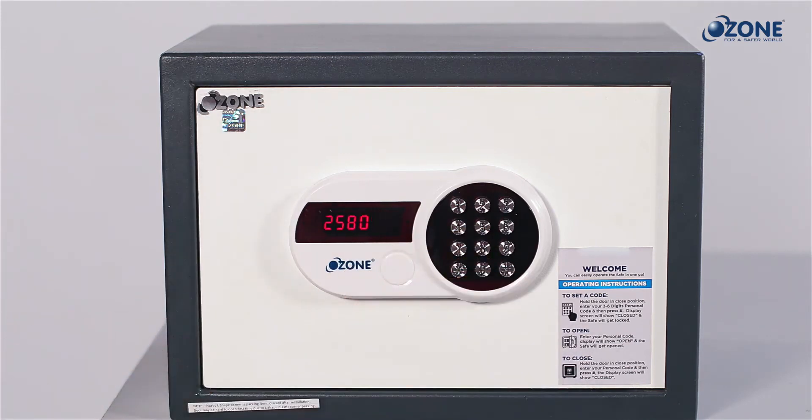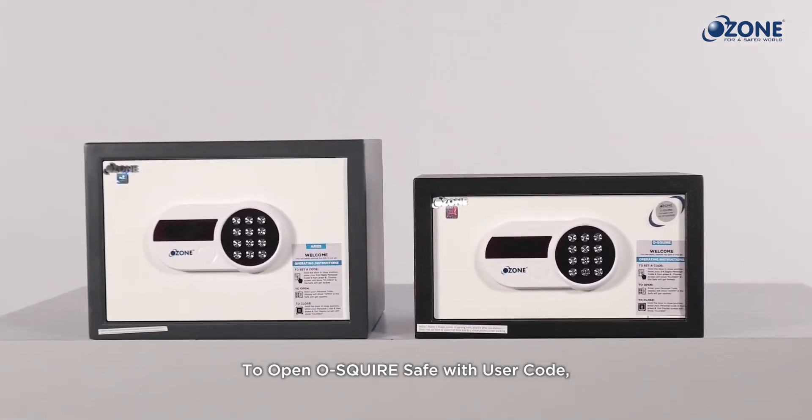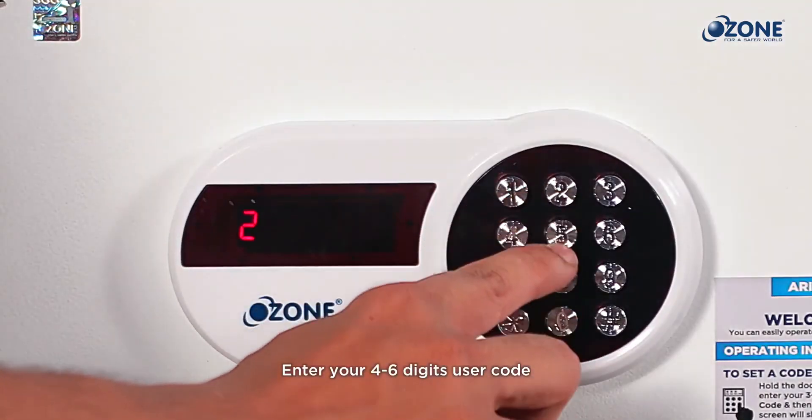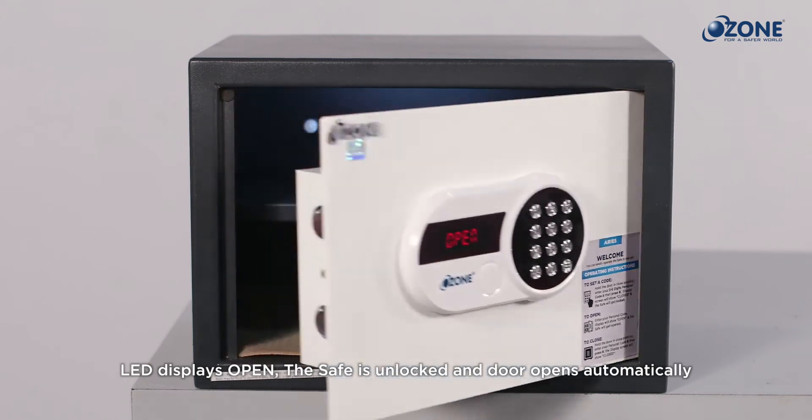To unlock the O-Squire safe with the user code, enter the four to six digit user code — it should be the same code entered while locking the safe. The LED screen will display 'open' and your safe is now open.